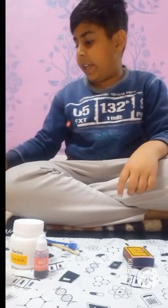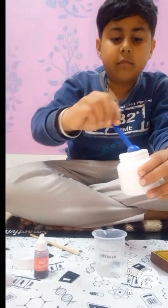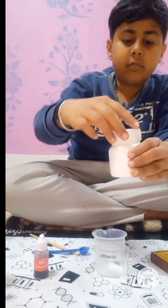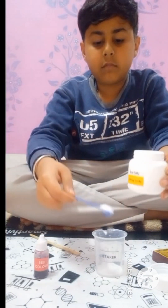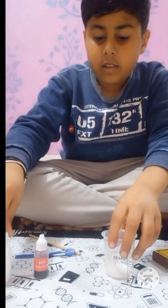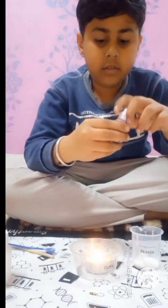We take a beaker, and in the beaker we add two spoons of citric acid and two spoons of baking soda. We kept the candle here in front of this mixture, and we add any color into this.